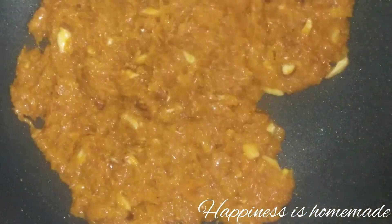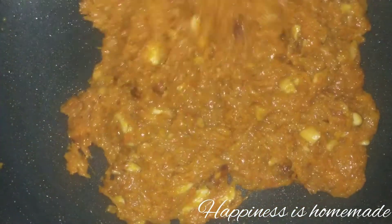We will put it in the pan and check for consistency. Once it reaches the right consistency, we will put the flame off.